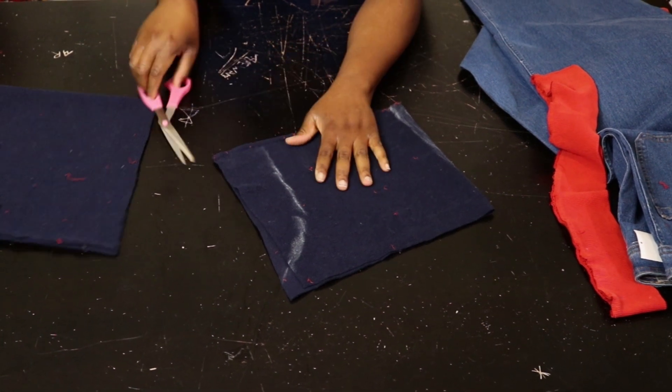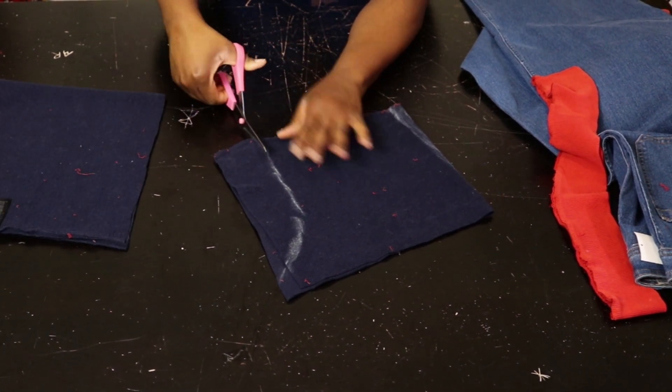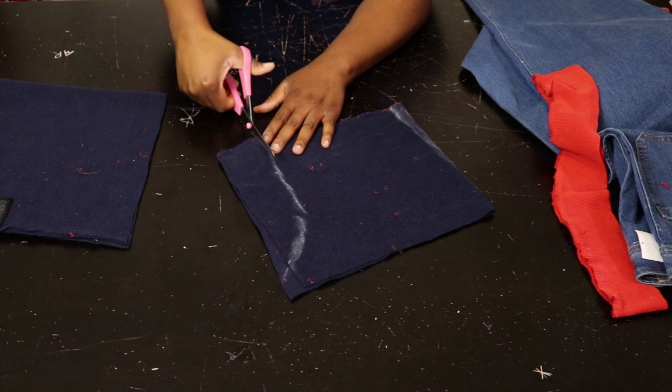I'm going to cut this out, and I'm going to make sure to leave 0.5 inch here so that we have something to sew in.